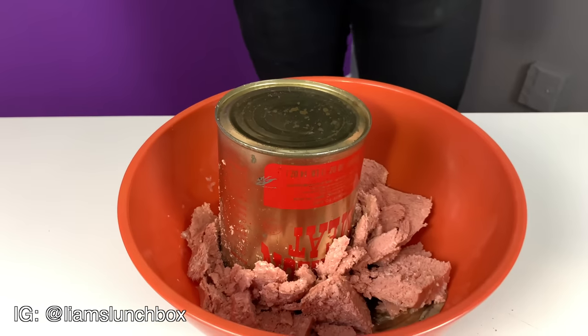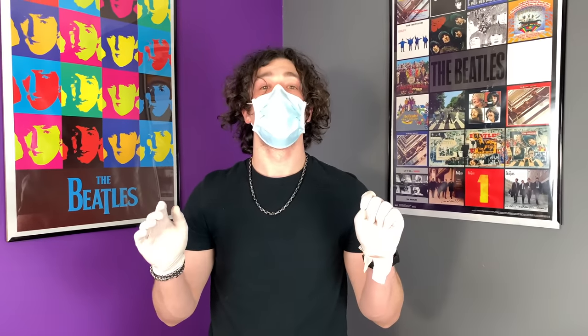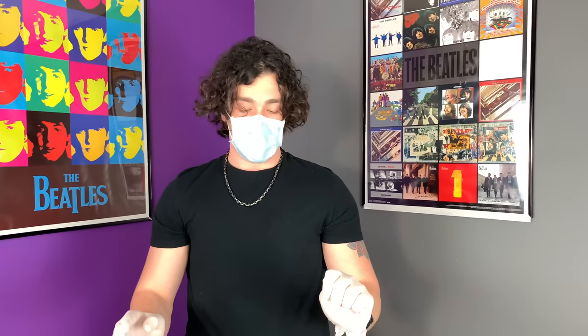Maybe my mom is eating luncheon meat. Is your mom eating luncheon meat? Comment below. Anyways, I hope you guys liked this video. I'm going to get this stuff out of my house. Like, comment, share, subscribe. This is disgusting, but it could have been worse.